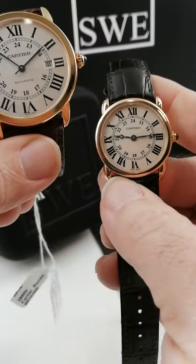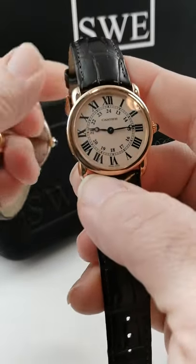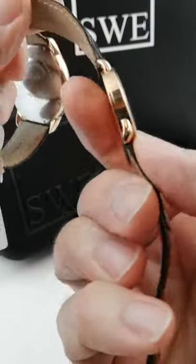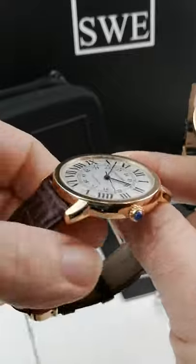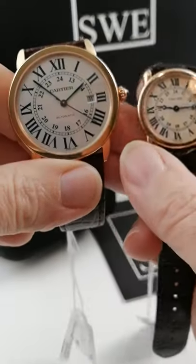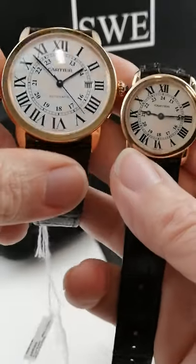The one on the right is the Louis Cartier Ronde. This is a 29 millimeter ladies watch and it's completely 18 karat rose gold all the way around with a quartz movement. You can see the main difference between the two is the way the case is rounded on the ladies watch and more flat edges on the Solo.